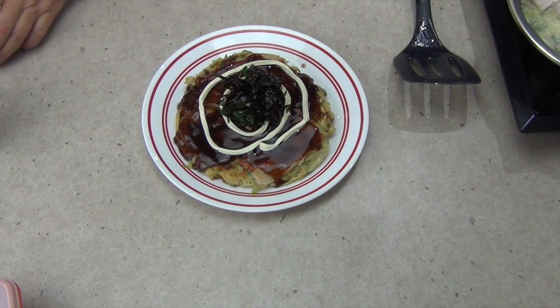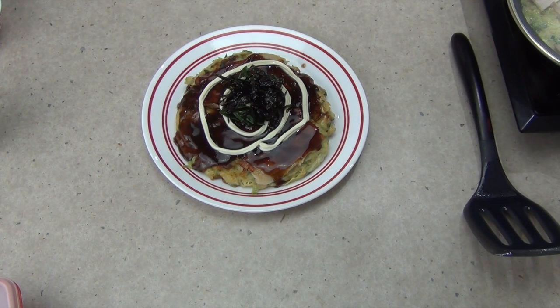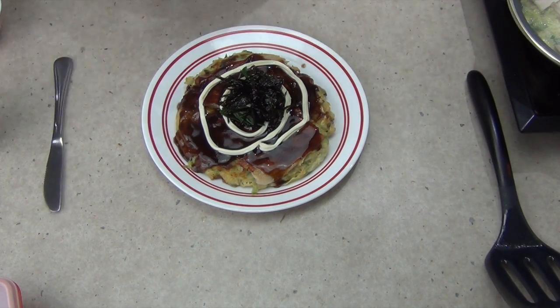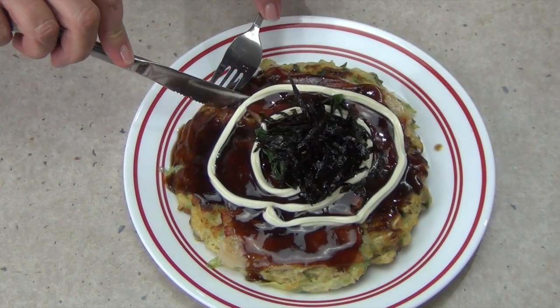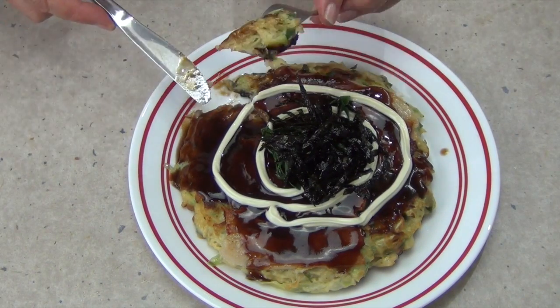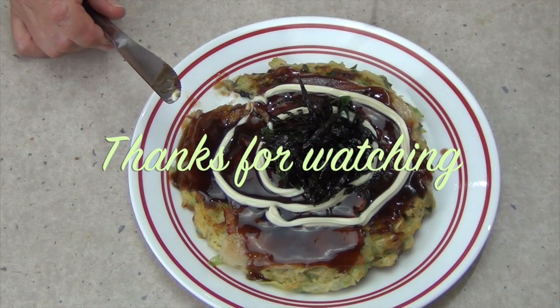And there you have it — Cheeky Richo's Okonomiyaki! I hope you enjoyed this little cooking demonstration. If you'd like to see more interesting recipes and ideas, just check out our Cheeky Richo channel, and don't forget to subscribe and come back and visit us again soon. We have so much more to show you — I'm uploading lots of videos every week. Thank you very much for watching, have a lovely day! That is so good. Thanks for watching.